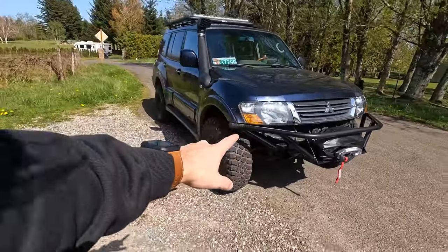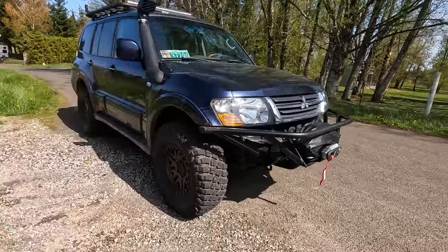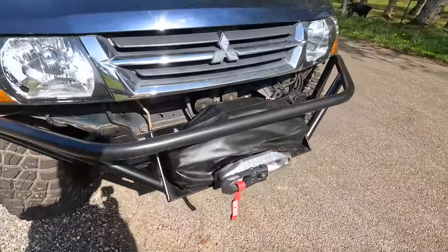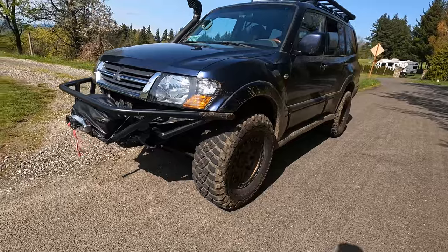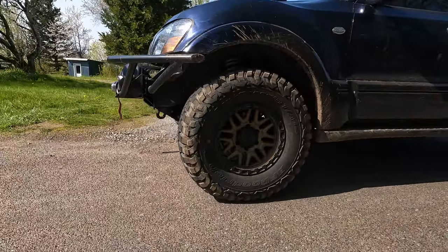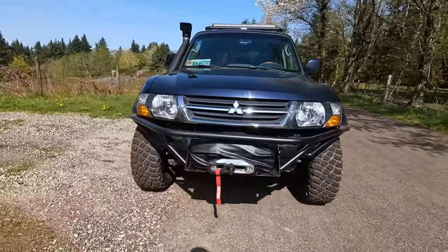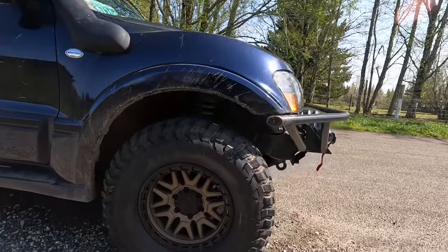All right, there it is, guys. So what I ended up doing was I connected the pipe through this beam right here, and then I basically just built around the winch. So first I mounted the winch on there, and then I basically just built the pipe all the way around it. And I am extremely happy with the way that it turned out. I think it turned out looking just absolutely amazing.